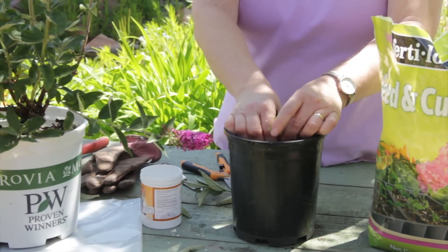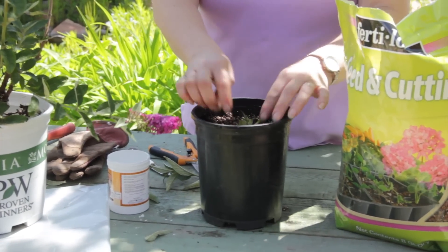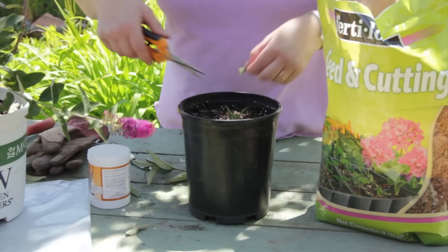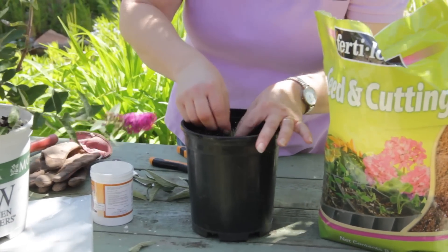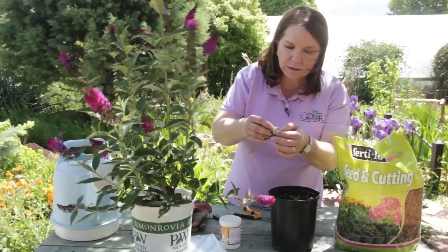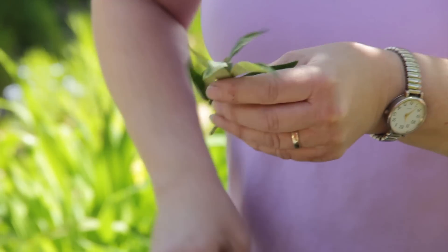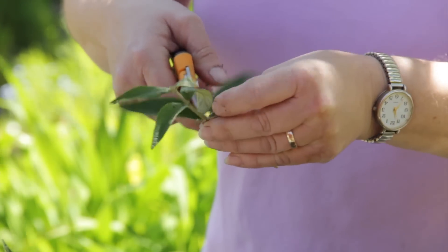I have seedling and cutting mix in here. It's a sterile, lightweight mix and I've already dampened it. I want to trim these leaves off — it needs some leaf surface to grow roots, but I don't want too much. I also want to pinch that little flower bud out of there. I'm going to pinch that top out and take that leaf with it too, so I don't damage the stem. I am cutting rather than tearing these leaves off.